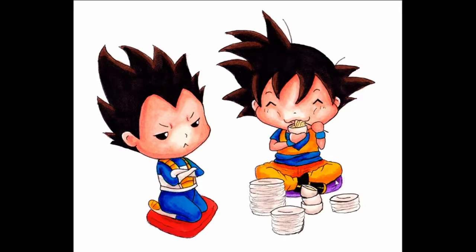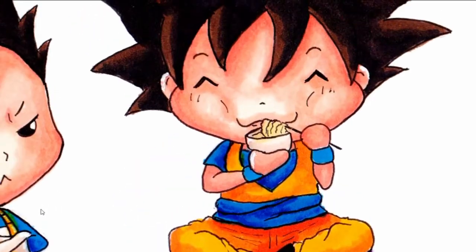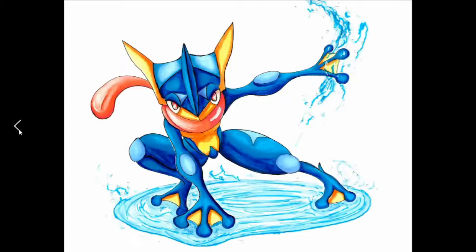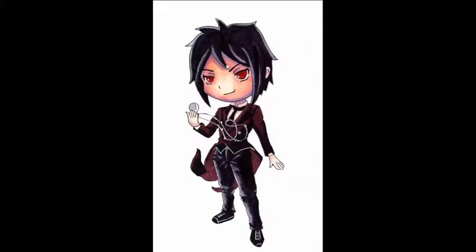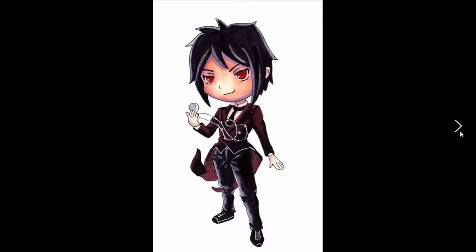And here we got a Christmas present for my brother — this is Goku and Vegeta from Dragon Ball Z. Goku's eating all the food and Vegeta wants nothing to do with it. Still with markers. I'm pretty sure I finished this the night of Christmas Eve — well, the morning of Christmas Eve. I finished this at night just a few hours before I was supposed to give it to my brother. And this is Sebastian from Black Butler — a Christmas present for my sister, finished around the same time. I'm always very punctual — never wait to the last minute, ever. Who does that? Not me.